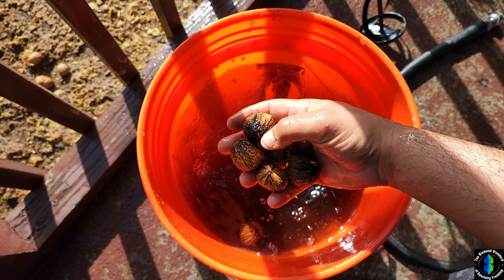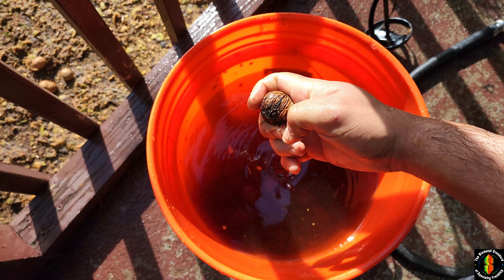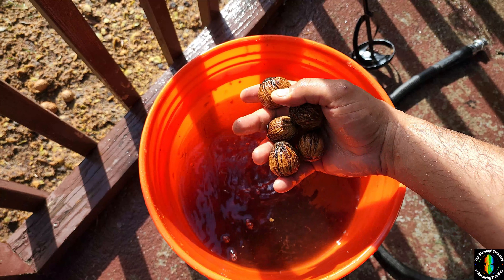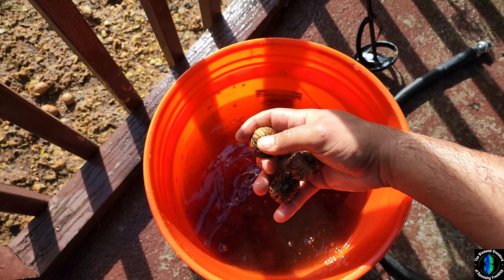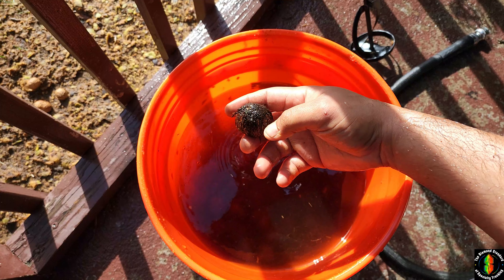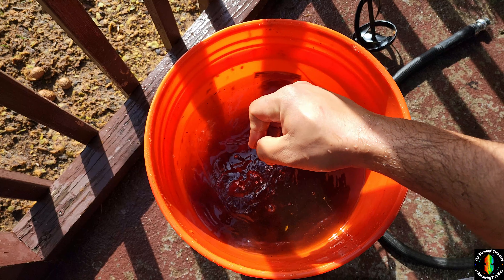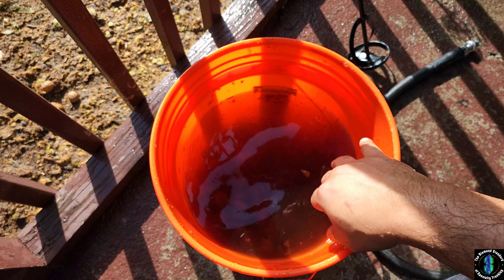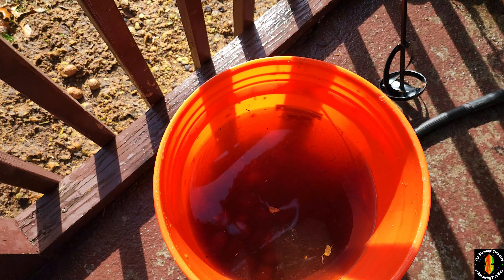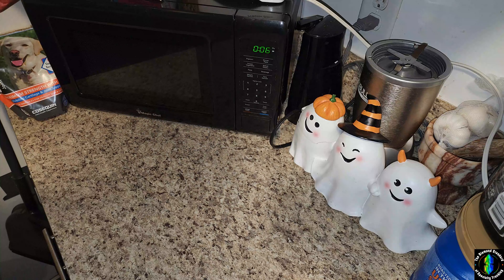Now I'm going to show you my next process. You don't really have to do it, but in order to get a lot of this leftover black stuff and crust off the shells to help uniform drying, I've invented an apparatus to help clean these better. It's an abrasive step. I'll dump out this water, keep all the nuts in the bucket, and then I'll show you what it looks like.